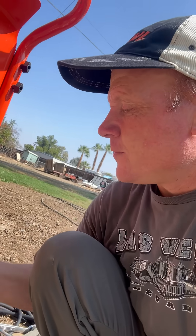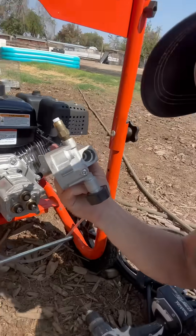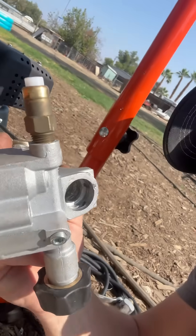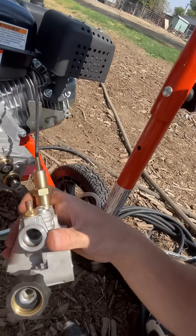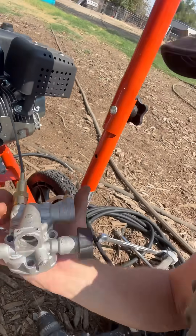Then I took bailing wire and shoved a piece inside there so it would poke all the way through to the other side. I pretty much got it cleared out — I think that was the problem. I'm going to put it back together and test it out.